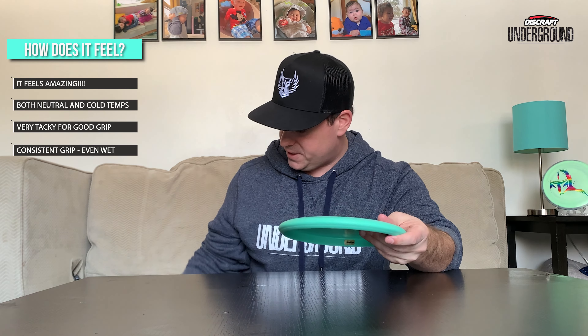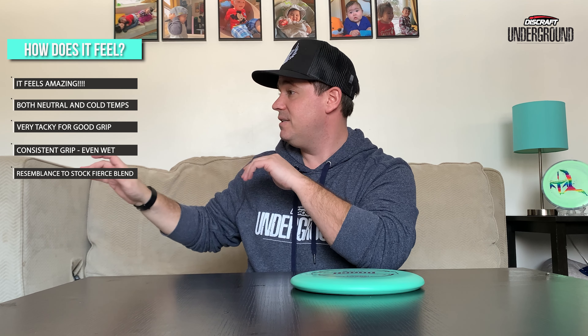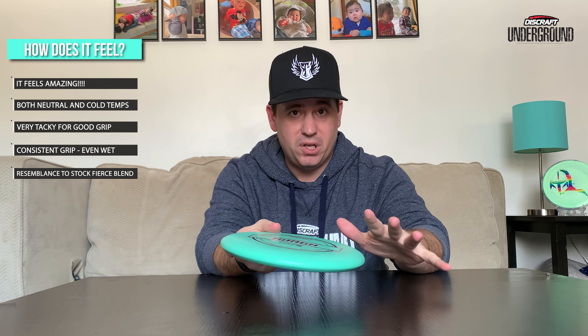To me the plastic actually feels very similar to the Paige Pierce Fierce — in fact we got one here and they really do feel extremely similar. They might even be pretty much the same blend, just the new Putter Line doesn't have all the swirls in it that the Fierces may have. So if you like that blend plastic, these are going to be right up your alley.